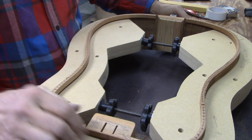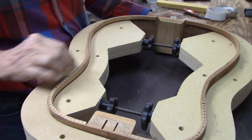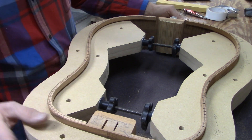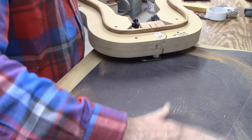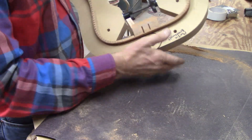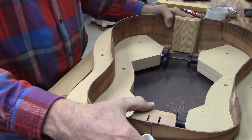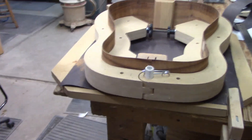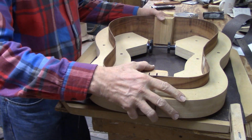I've marked pencil all around, and when I sand I'll be able to monitor my progress by watching the pencil lines disappear. I've got this board that I've already done a little bit — it has a 28-foot radius of curvature to it and I stuck sandpaper to it. So now when I move the sides back and forth I will be sanding in that curve.